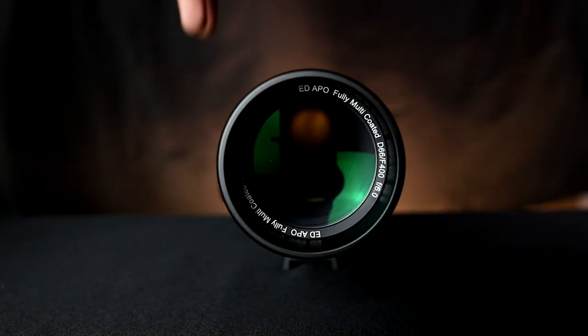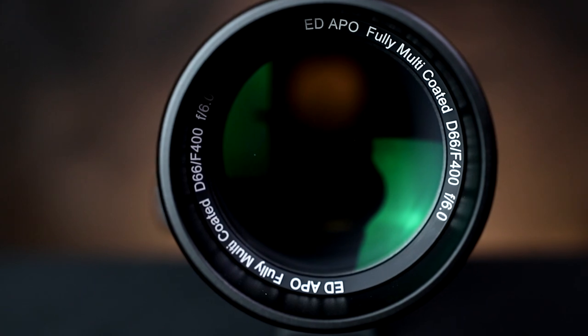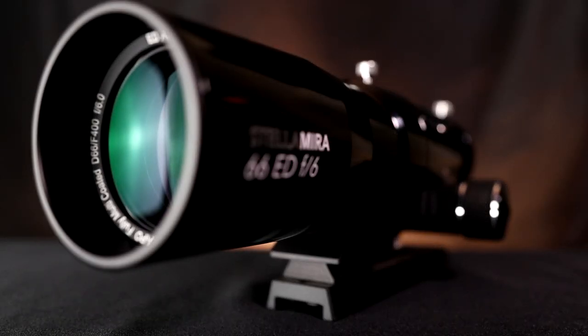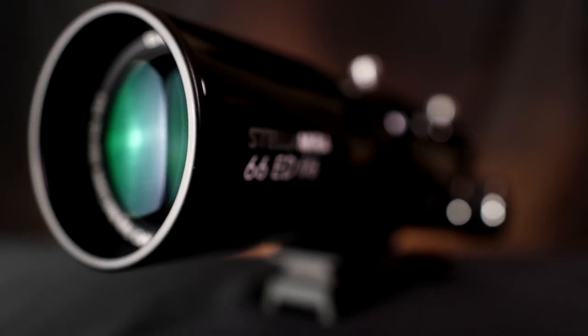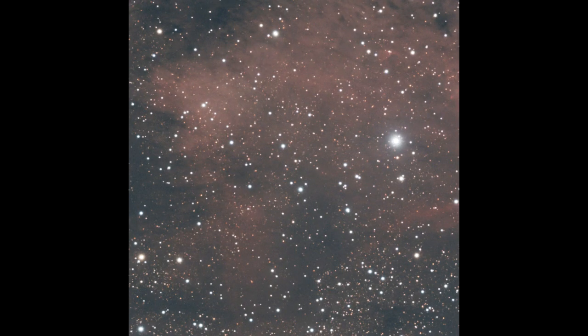The front ED element is really the star of the show with these telescopes. It is made of FPL51 glass. Most people get excited about FPL53, which is the highest grade at reasonable prices, but FPL51 shouldn't be overlooked. If you look at Abbe diagrams, FPL51 is still relatively close and is good-quality glass — it doesn't mean there are any issues with color correction. When I shot images with broadband filters, either an L-Pro or a UVIR cut filter, the colors were really nice.